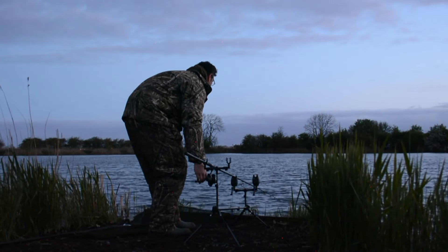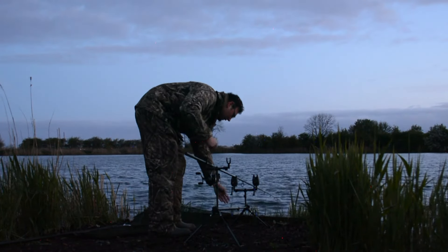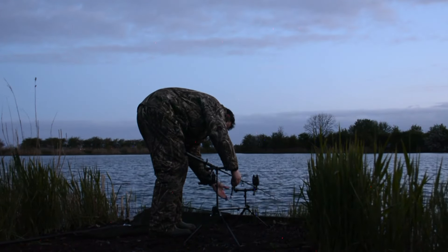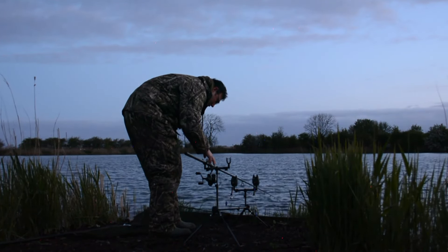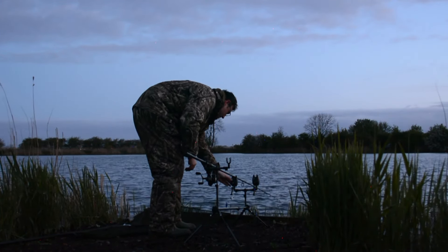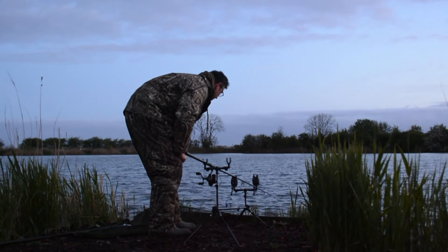We're just tightening the line there — it's pretty tight, that's cool. I'm going to put the swinger on just like so, just make sure there's a little bit of movement. It's going down now but it's not too bad. Alarm on, bait runner on, and let's get the maggot feeder.